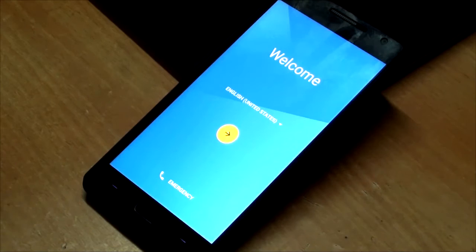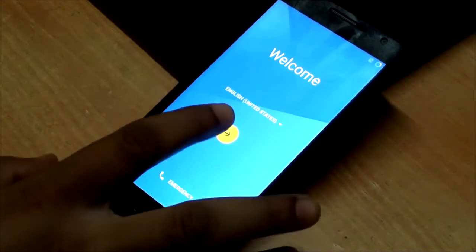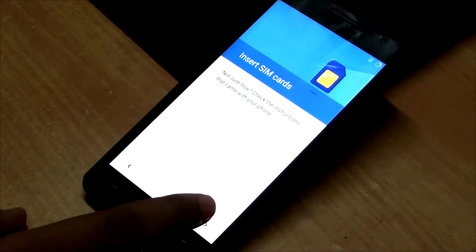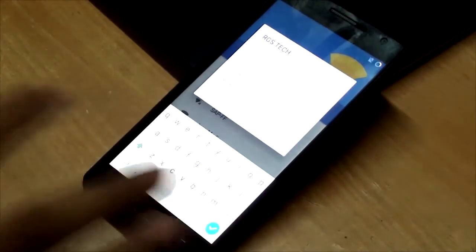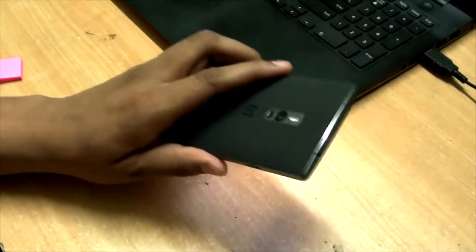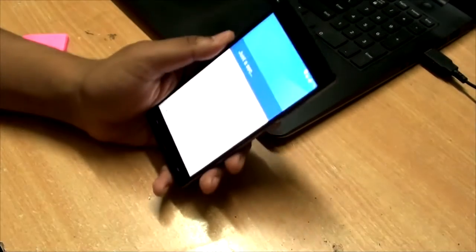So guys, we have just now finished the boot. Okay, next, skip — let me just set up. Okay, I'm done. Please do remove your covers because the phone is really, really hot. And yeah, Resurrection Remix also supports fingerprint scanning.